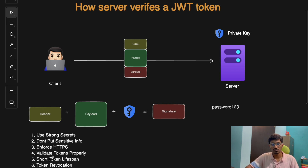The fifth strategy is to have a short token lifespan. Add an expiration time or the exp claim inside your JWT token and keep it short, so there is a smaller time window for any attacker to exploit a given token. The sixth and final technique is token revocation. If a token is stolen, we need a way to blacklist it — using some storage solution like a database or cache so that the next time the same token comes to the server, it's rejected upfront.